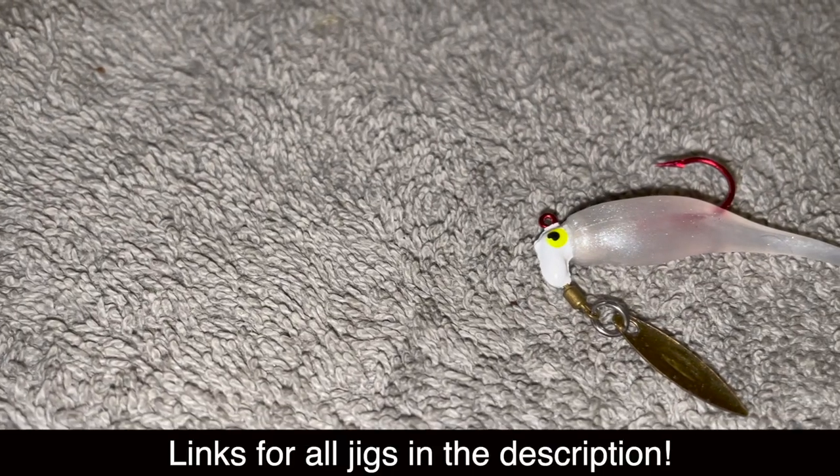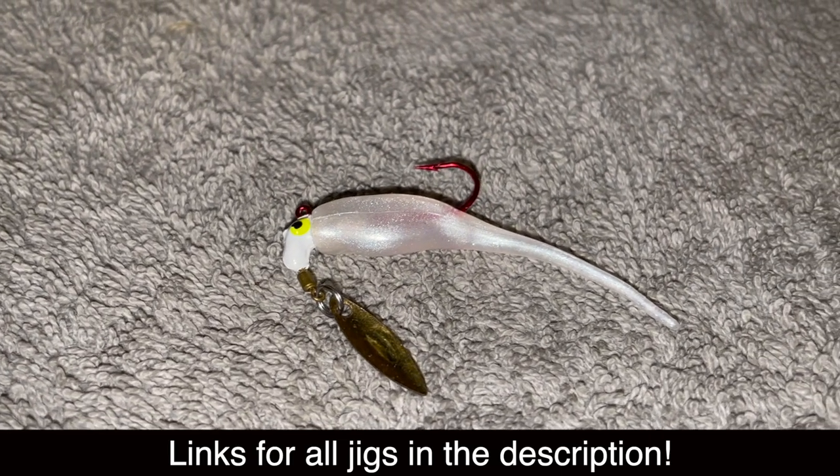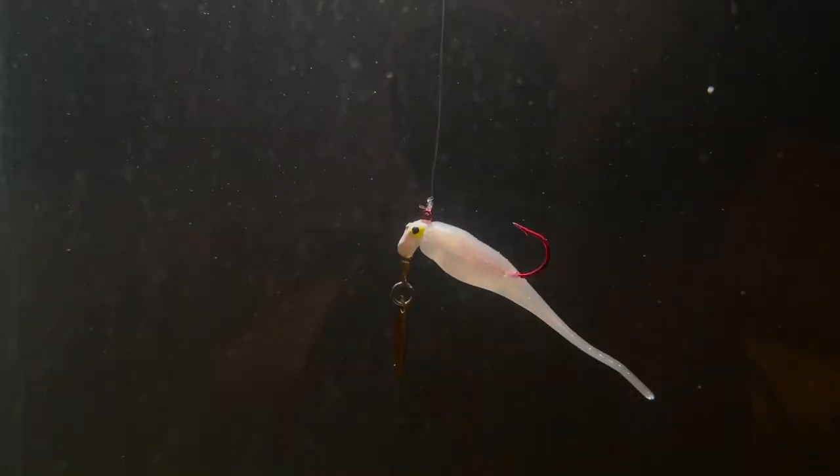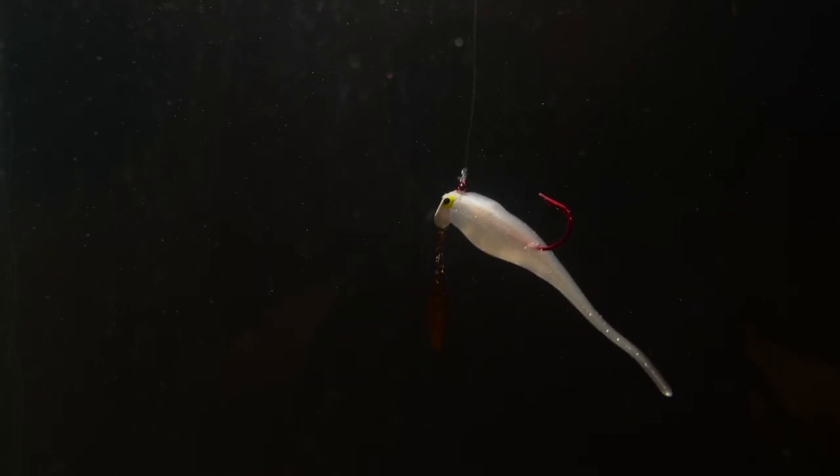Starting off in similar fashion to last year's video, the first jig I'm going to show you guys is the Bobby Garland Baby Shad. This thing is absolutely amazing — it mimics a baby shad, hence the name, and my favorite color for this is white. These fish cannot stand it and I caught plenty of 13 or 14 inchers on this color and jig alone in 2020. Going forward in 2021, this is going to be one of my top picks to use at any given lake at any time of the year. It simply catches fish.